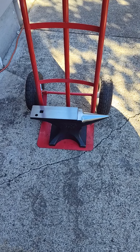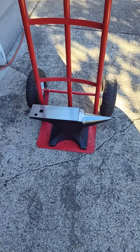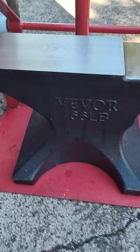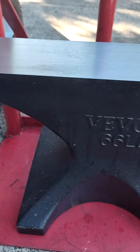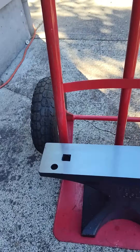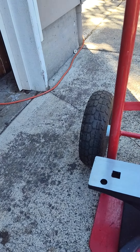Welcome back for a really short, quick one here. Isn't she pretty? 66 pound cast steel V-Vor anvil, Rockwell hardness of 53 plus or minus 4.